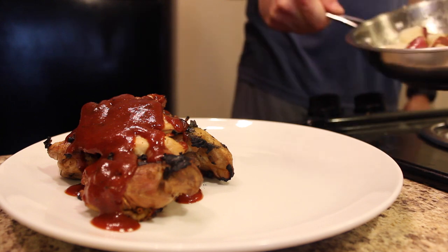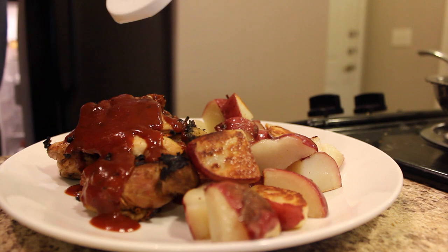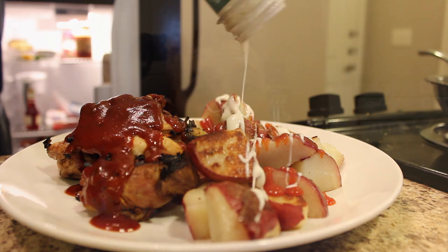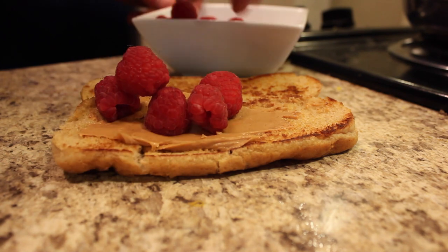Anything you grill compared to baking turns out so much better — if I could grill cake I would. Dinner is 10 ounces of grilled chicken thighs with a little barbecue sauce, 10 ounces of potato fried in one tablespoon of coconut oil with a little ketchup, Boathouse Ranch yogurt dressing on top, and a peanut butter and raspberry sandwich — I took a hot dog roll, sprayed it with spray butter, grilled the inside until crispy, and put on one tablespoon of peanut butter and 100 grams of raspberry.